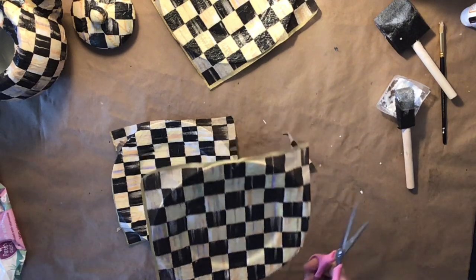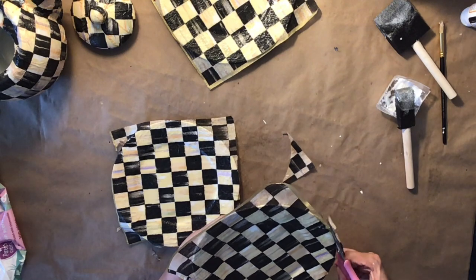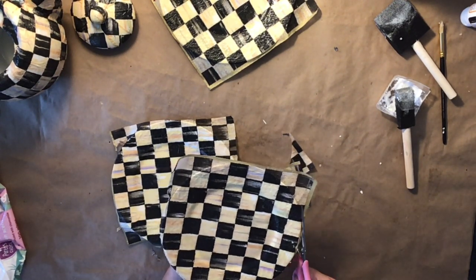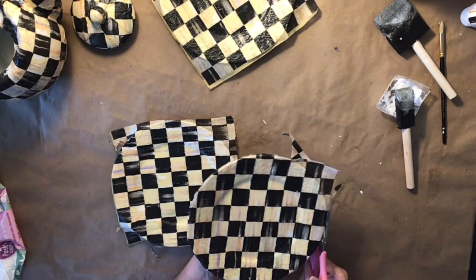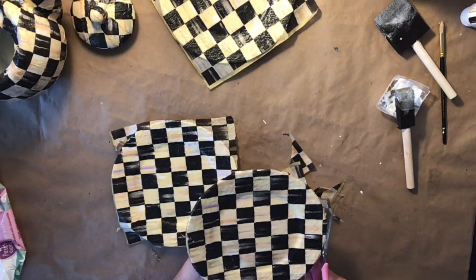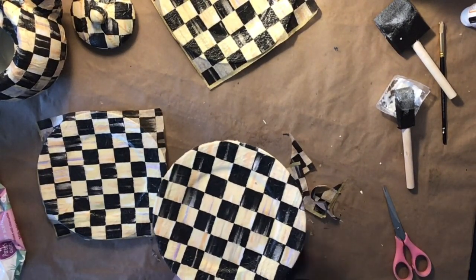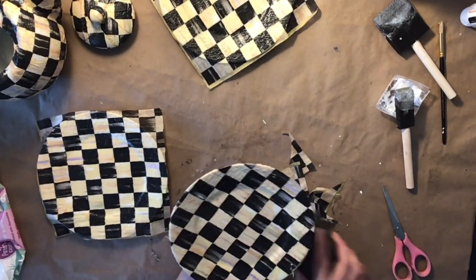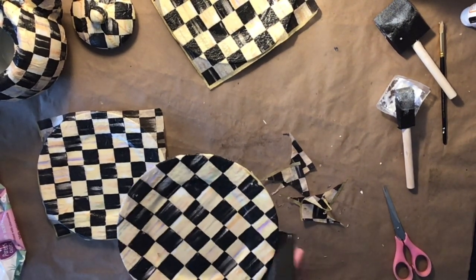Once everything had dried — which I let them sit for a couple of hours — I went back with my scissors and just cut around my plates to get all that excess off. Don't try to do this before they're dry because you're going to tear the napkin, so make sure it is dry before you attempt to trim it. After I trimmed each dish with the scissors, I went in with my sand block also from the Dollar Tree and just pushed in a downward motion to get the excess napkin off the edges of my plate.